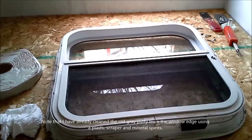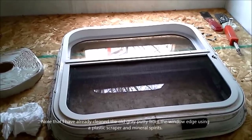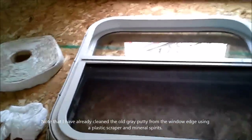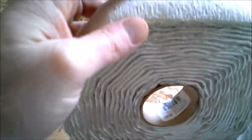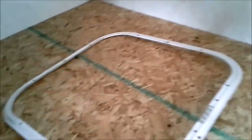We are replacing our RV window — actually we're just going to put it back in and reseal it. We've got our Beetle tape here, and here's the inside trim. I'll show you how to put that back on when we're putting it back together.